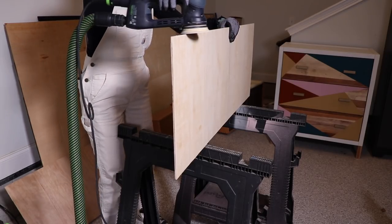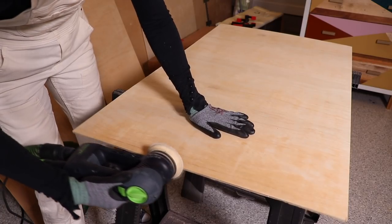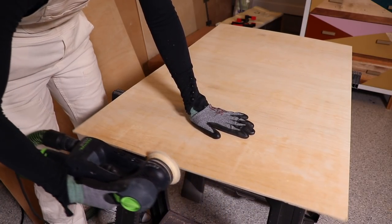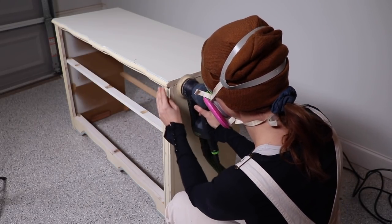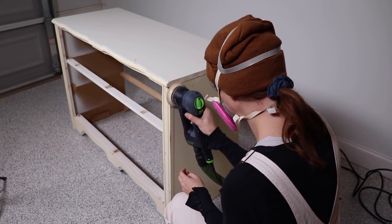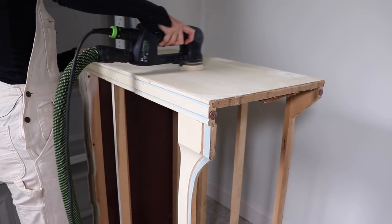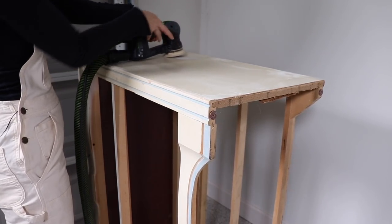While the filler was drying I grabbed my sander and 220 grit sandpaper and gave all the plywood a nice sand to get rid of splinters and rough surfaces. Once the Plastic Wood was dry I sanded back all those areas, then gave the entire piece a scuff sand because this is a factory previously-painted finish, so I'm scuffing it up before adding my primer.